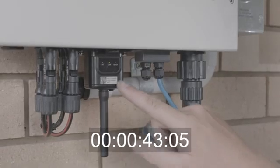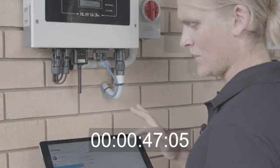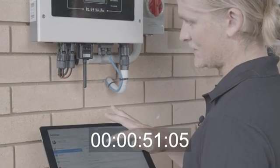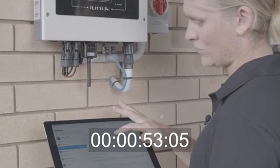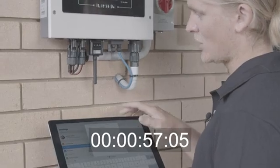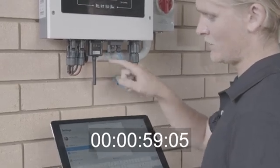The first step of the connection process is to log into the inverter's Wi-Fi through the serial number and password given to you on the front of the Wi-Fi dongle. Open up your Wi-Fi settings on your mobile phone or tablet and you should see the serial number of the Wi-Fi dongle pop up. Click on that and type in the password given to you on the front of the Wi-Fi dongle.